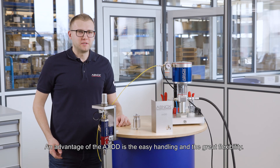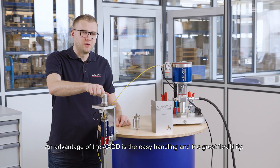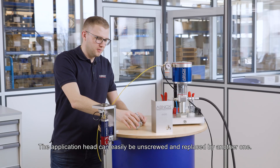An advantage of the AXDD is the easy handling and the great flexibility. The application head can easily be unscrewed and replaced by another one.